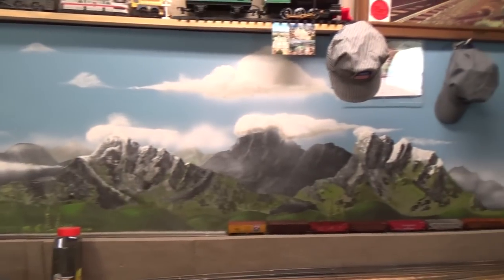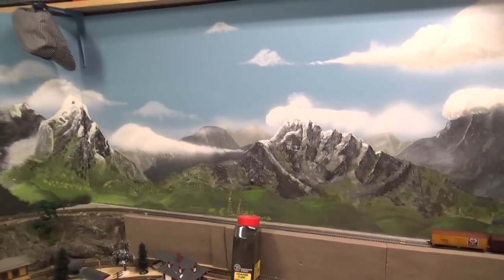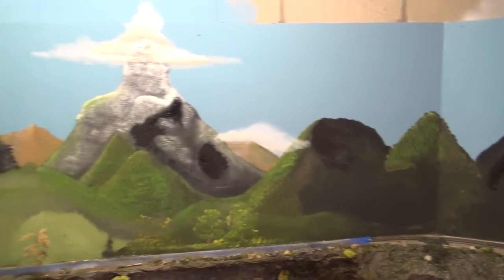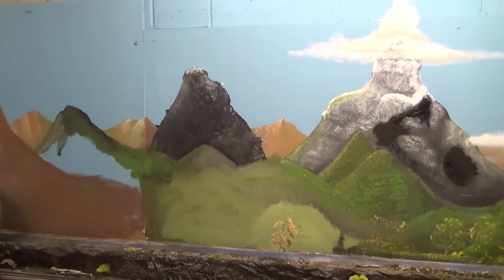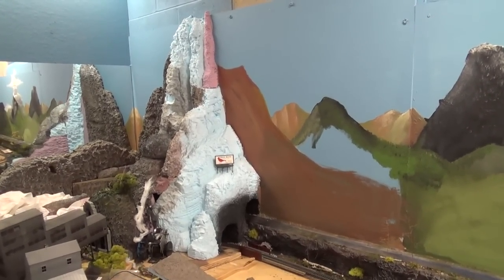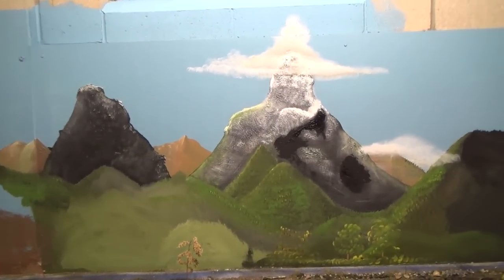Then I swing around over here and look at this side, and it really doesn't look the same at all. I know mountains change shape depending on the area, but my mountains over here aren't even close to what they were in the first section. I guess that's okay. I'm trying in the back of my mind to progress down here towards our three-dimensional mountain and tie it all together, which is part of the reason why the mountains on this side are much taller than the mountains on this side.